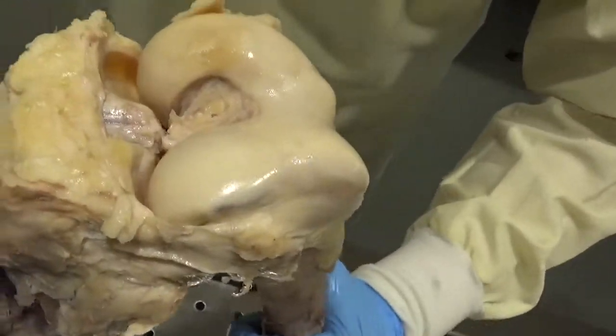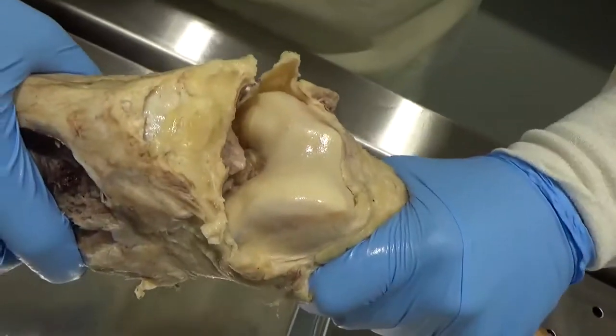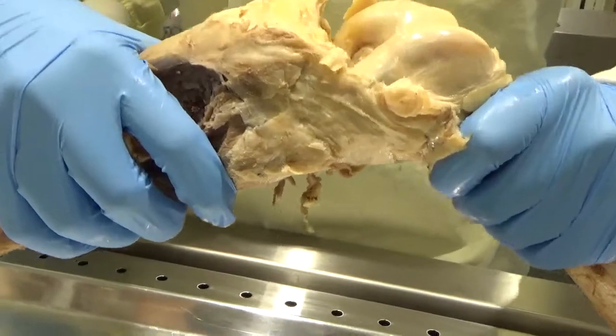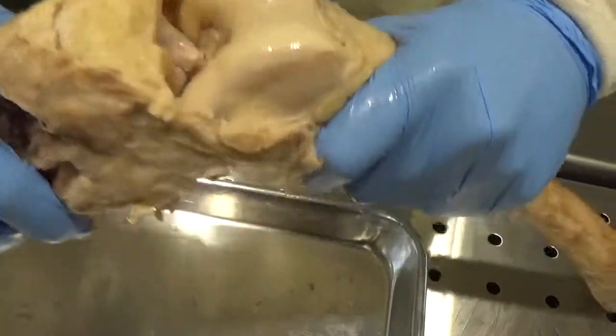Now let's do a little bit more Lachman's testing and see what type of translation we have. Oh yeah. Now let's move it. Big time. So now your classmates need to see and feel that.